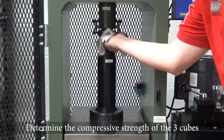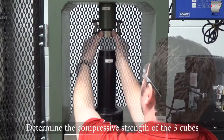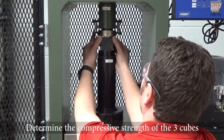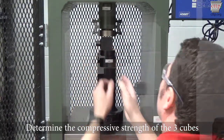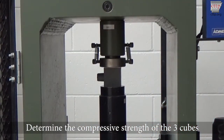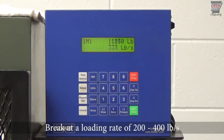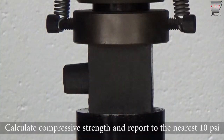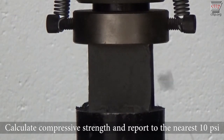Determine the compressive strength of the three cubes. See ASTM C109 for more information. Break at a loading rate of 200 to 400 pounds per second. Calculate the compressive strength and report to the nearest 10 PSI.